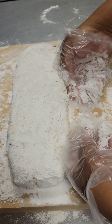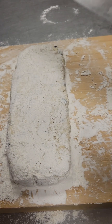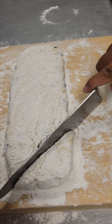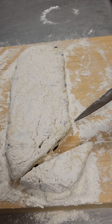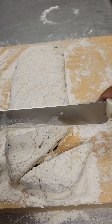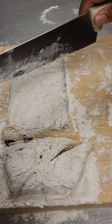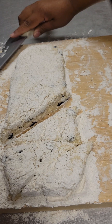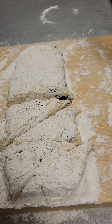Next, we're going to take our knife and cut our scone dough into triangles. We're going to go from the corner straight across for the first one. Push that to the side and dip your knife in some of the flour on your surface so the knife won't stick to your dough. Then go from the bottom straight up to make another triangle. Continue this pattern — from the corner across, dip knife in flour, then from the bottom straight up — until we get to the end of our scone dough.